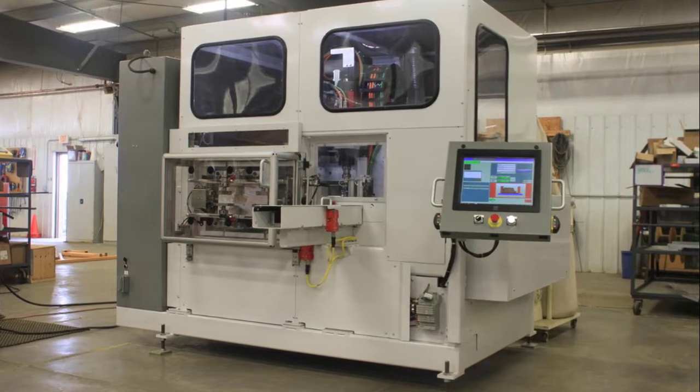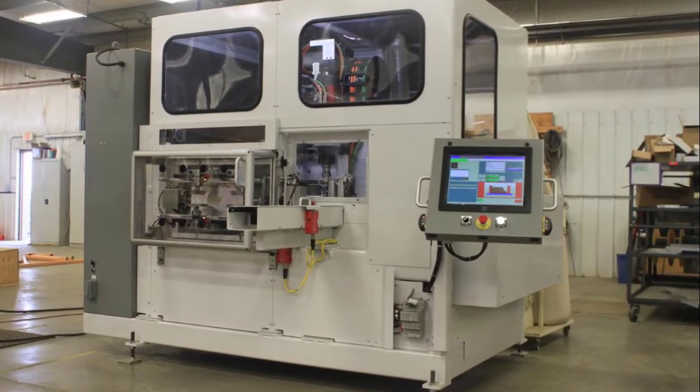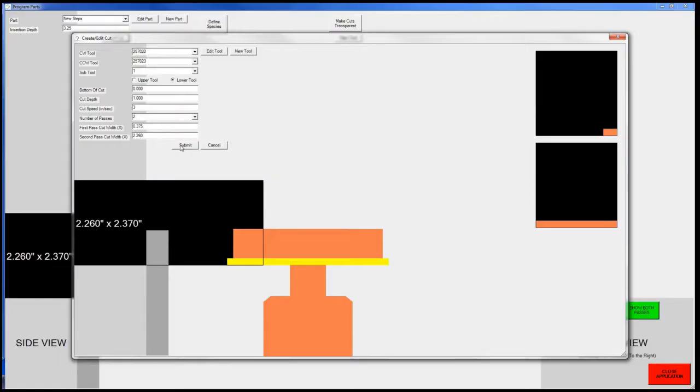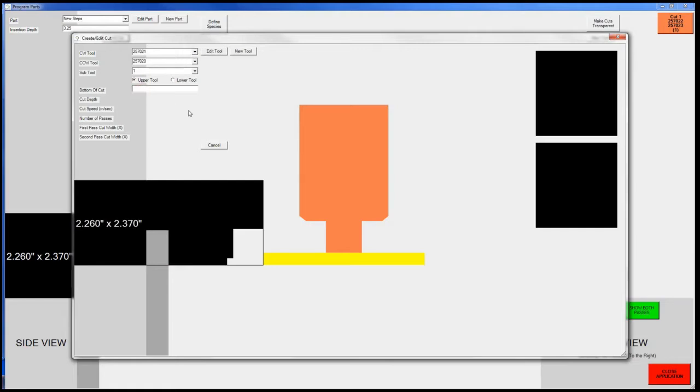An intuitive operator interface and simple programming logic enables the system flexibility. Profiles are quickly and easily programmed on the HMI, where the user-friendly interface provides clarity to the operator.